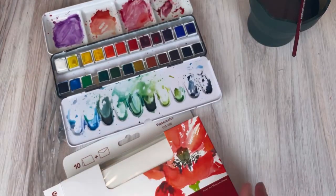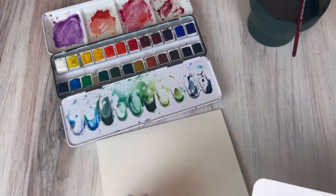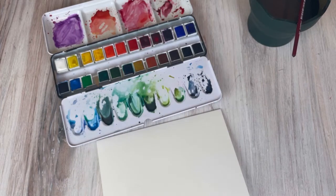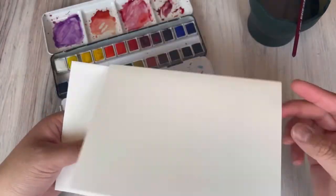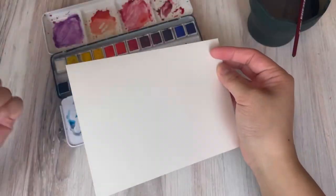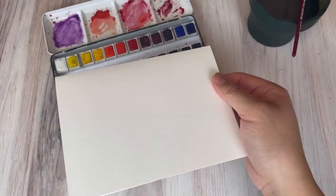The watercolor paper we'll be using today are these pre-cut Strathmore watercolor cards. These cards are already pre-cut and pre-scored and they're perfect for watercoloring. You just watercolor on them and they can be put directly into the envelopes that come in that same set, so you can just mail these out.